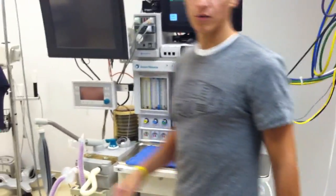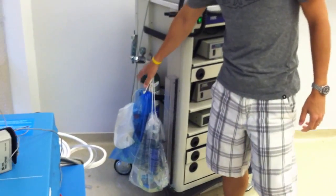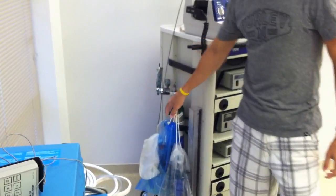Alright guys, we're going to do the machine checkout now for the Aestiva. The first thing you want to do with any machine checkout is check your backup oxygen tank. Make sure that it has enough PSI — at least 1000 PSI. You'll find those at the hospital outside of the room.